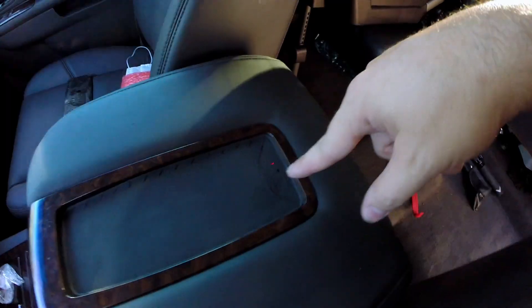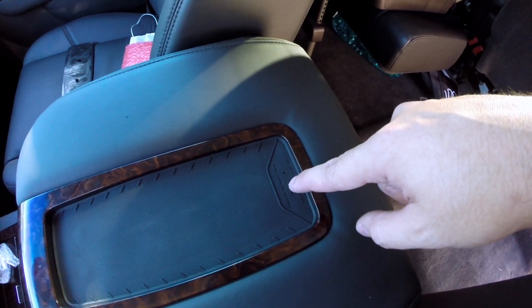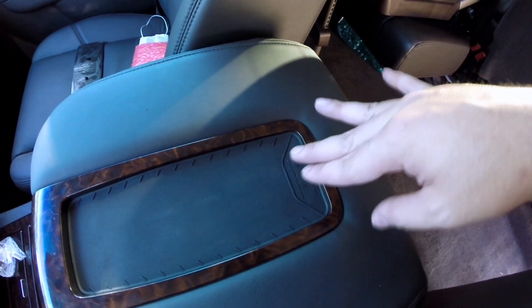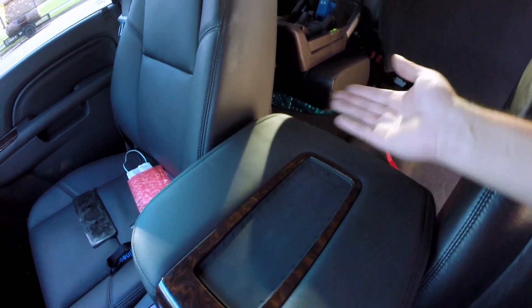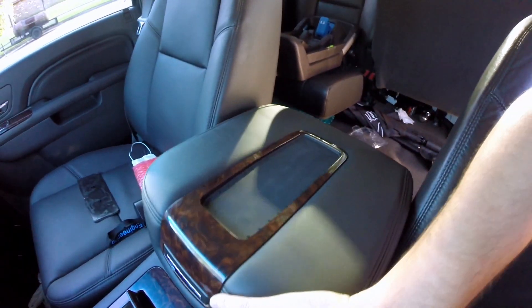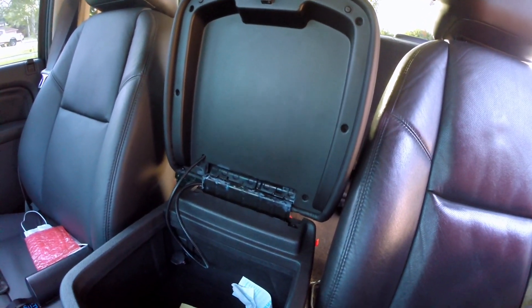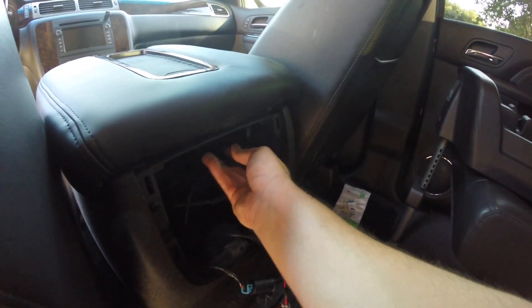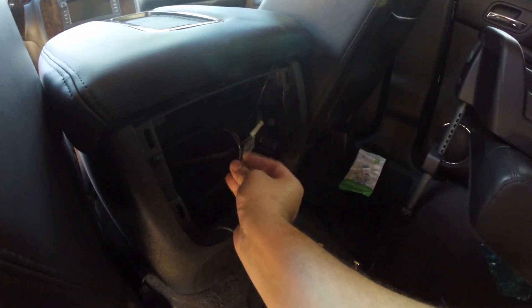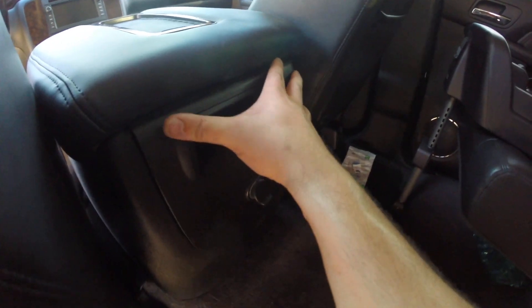Check it out — we do have power. We press this button and it turns it off, so you can turn it on and off, which is nice — it's not on all the time. And if you'll notice, I don't even have my keys on, so you can actually turn this on and have it charging without the truck even being turned on, which is really nice. Now let's go ahead and screw everything back in, get it all situated back in place, and snap everything back into place.